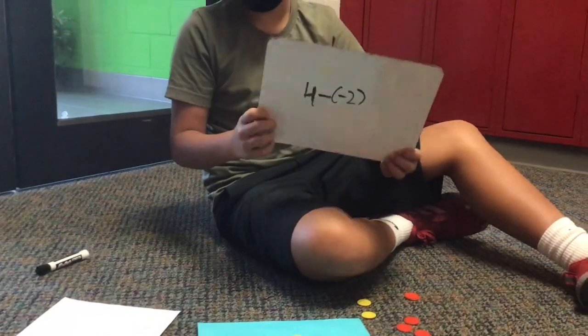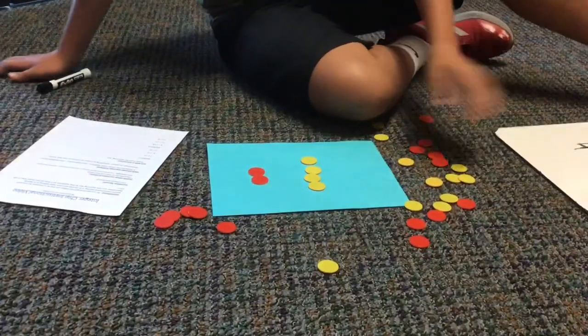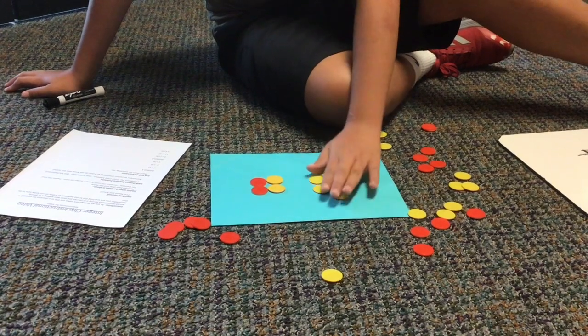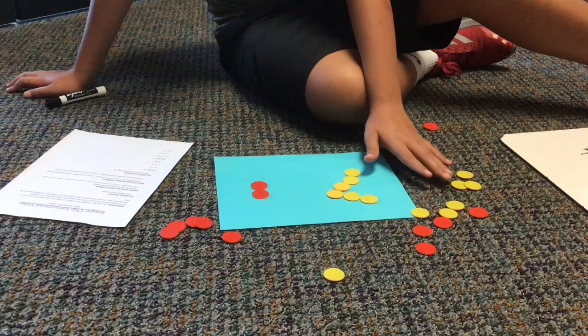So we're going to be doing positive 4 minus negative 2. So there's going to be your 4 positive, 2 negative. And then you're going to make it so there's no more negative. So then there's only positive, so all together is going to be positive 6.